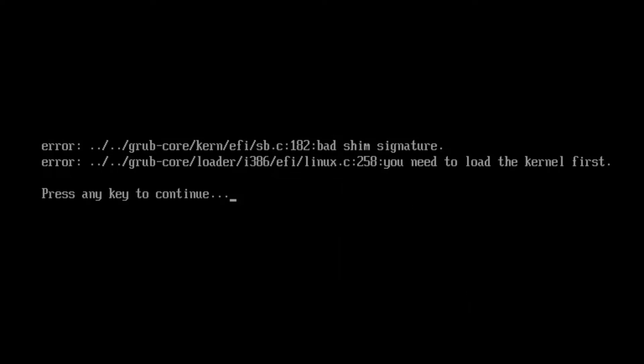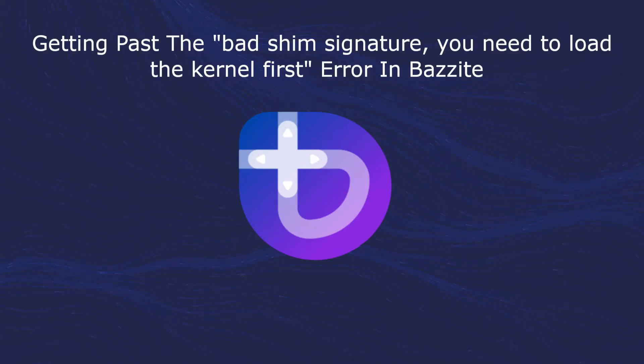In this video, we'll be looking at how to get past the bad SHIB signature — you need to load the kernel first error. This error commonly occurs when you have a dual boot setup with Windows and Bazite. Bazite is running a custom Linux kernel and Secure Boot only allows signed code to run during the boot process. Quite often when Windows does a BIOS update, the Secure Boot key that was added specifically for Bazite gets lost in the process.